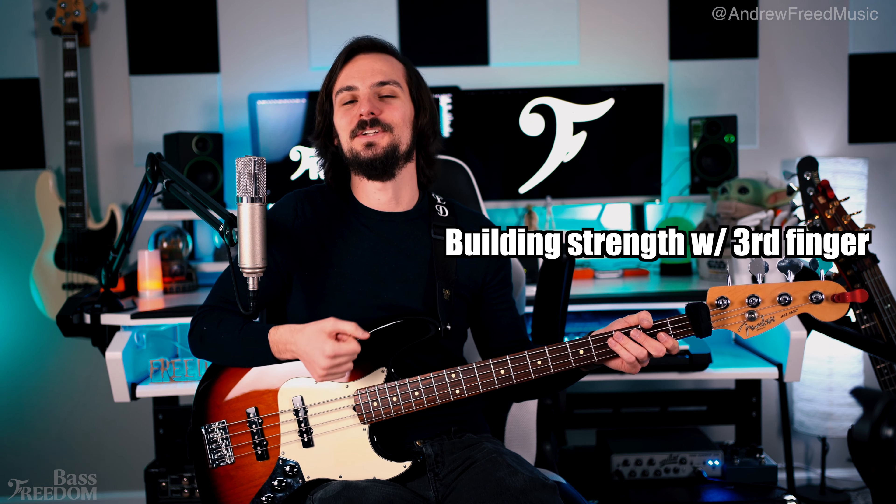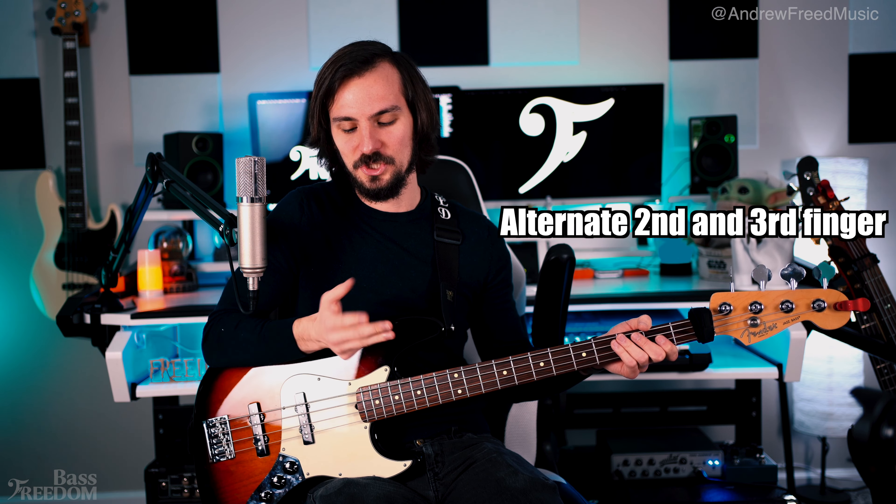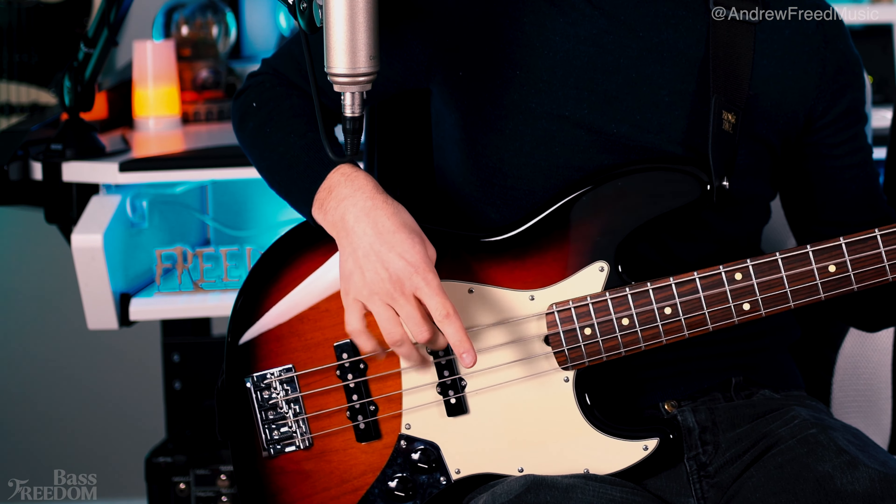I find that where people struggle the most is the strength of the third finger. You need to build that up and try and intertwine it immediately. It takes time, practice, and reps in order to build that strength. So even if you're sitting in front of your TV or just noodling around, try and throw in the three finger technique. A tip for strengthening the third finger is to just use the third and second finger together. That's the first step — strengthen that third weak finger.